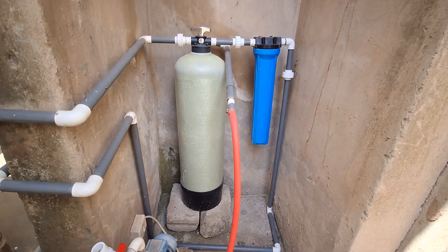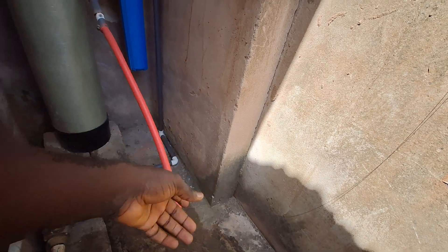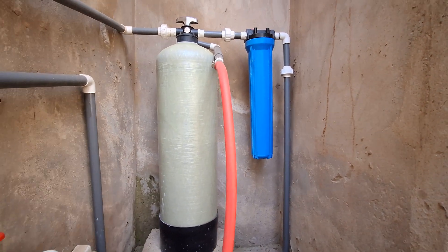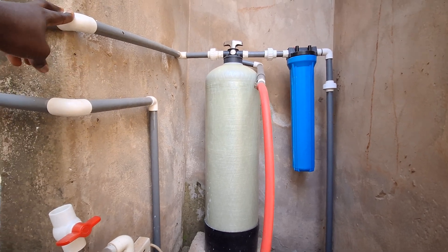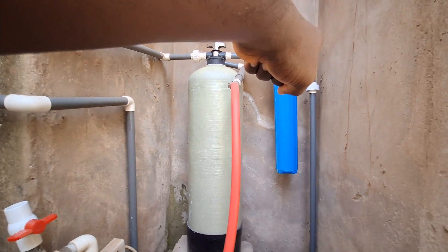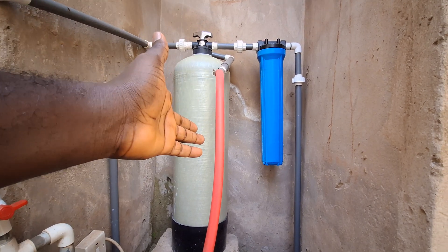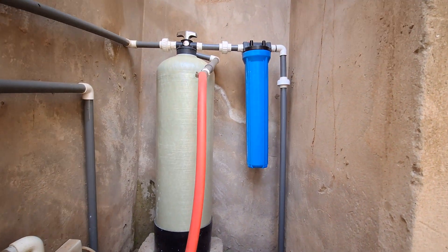Here is the filtration system. This line here, that's the waste line. You can see it's not very professional, not very perfect, but it's doing a perfect job for me. The line goes from my polytank into the multimedia system, then into the micron filter. Normally, I would have loved to use two micron filters — maybe 0.1 micron and 0.5 micron — followed by a UV sterilizer.